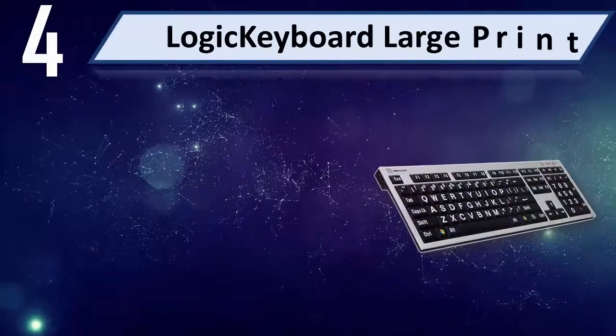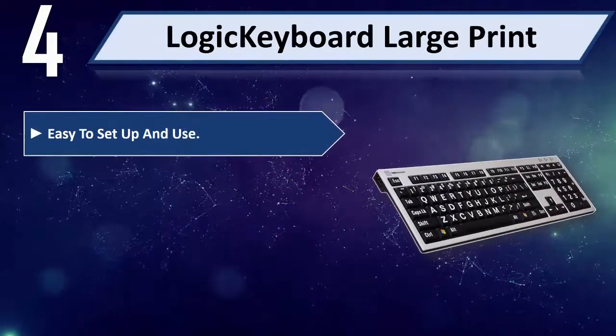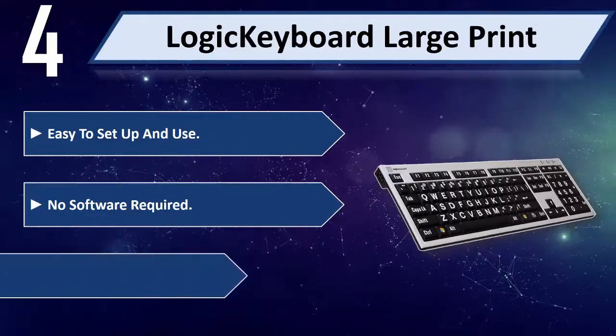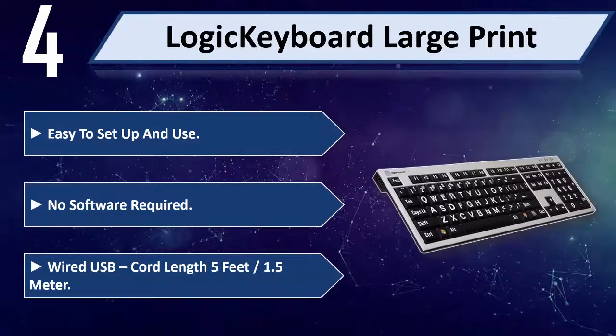Number 4: Logic Keyboard Large Print. Easy to set up and use, no software required. Wired USB, cord length 5 feet or 1.5 meters.